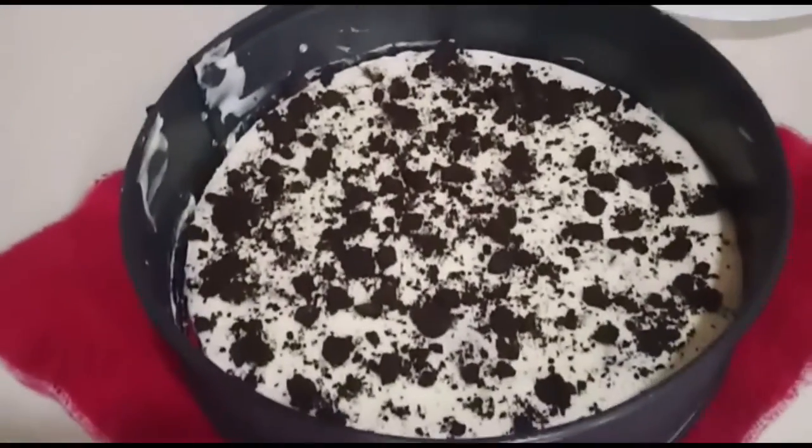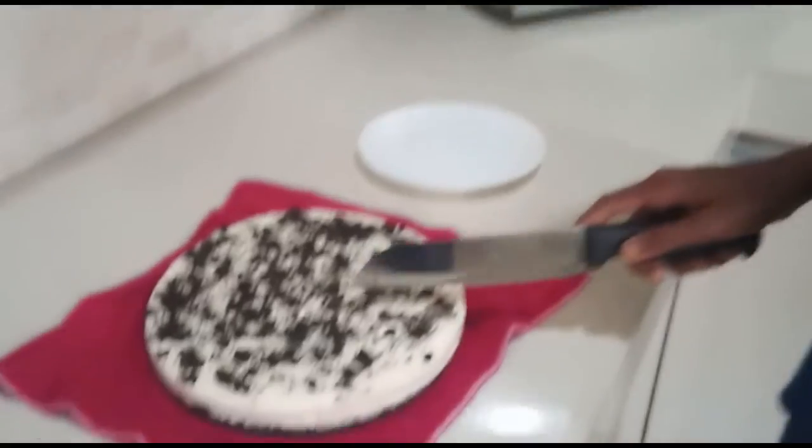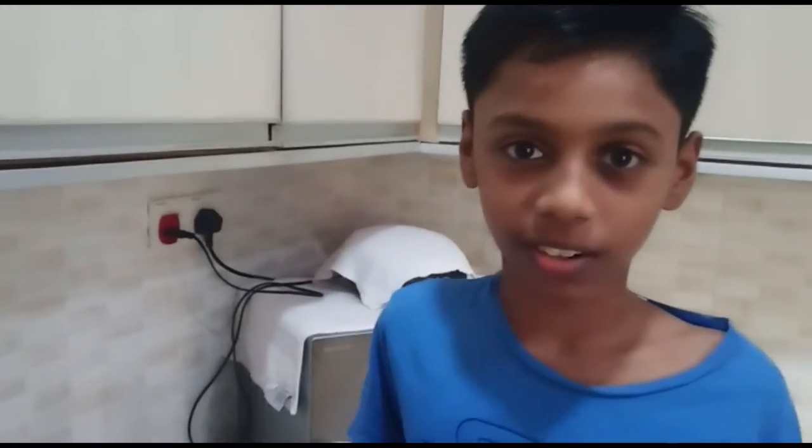We have finally taken out the Oreo cheesecake from the fridge. Here it is. Now I'm going to take out the cover and cut the cake. For the cheesecake you can use gelatin, but for my cake I didn't use gelatin — it's up to you to use it or not.